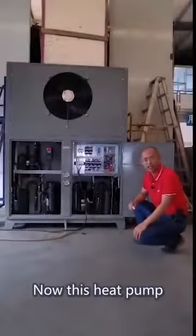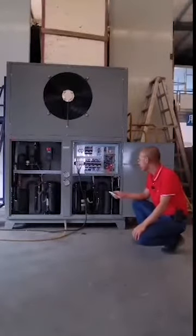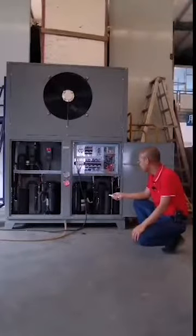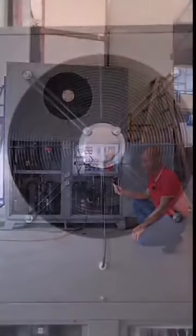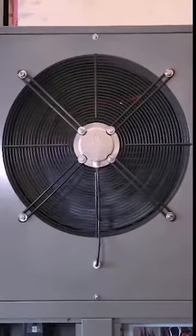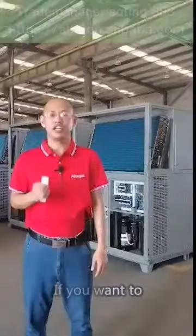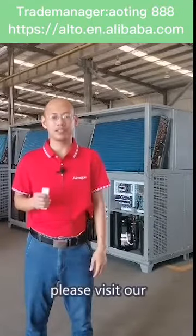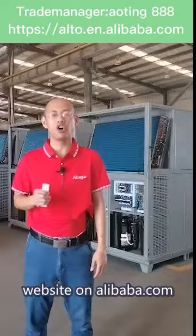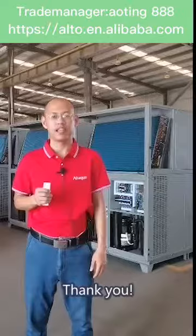Now this heat pump dryer has been finished and is being tested. If you want to know more details about our heat pump dryer, please visit our website on alibaba.com or contact our sales team through Ali messages. Thank you.